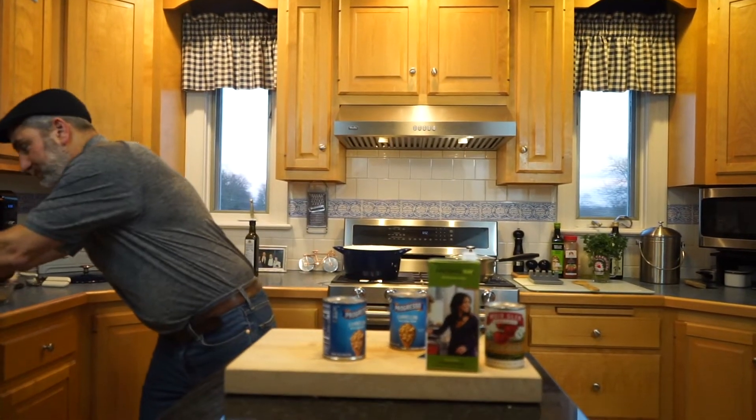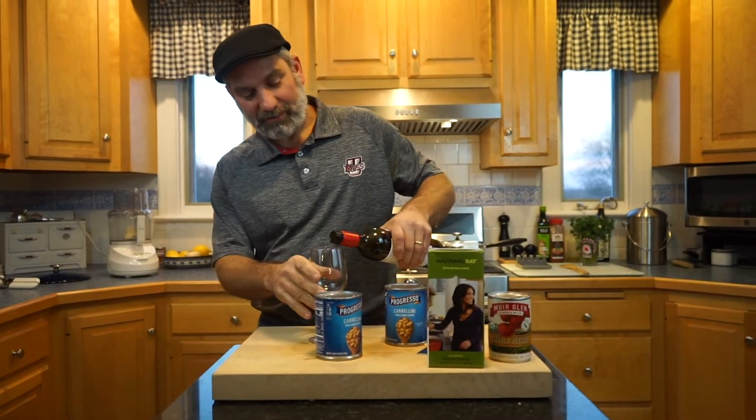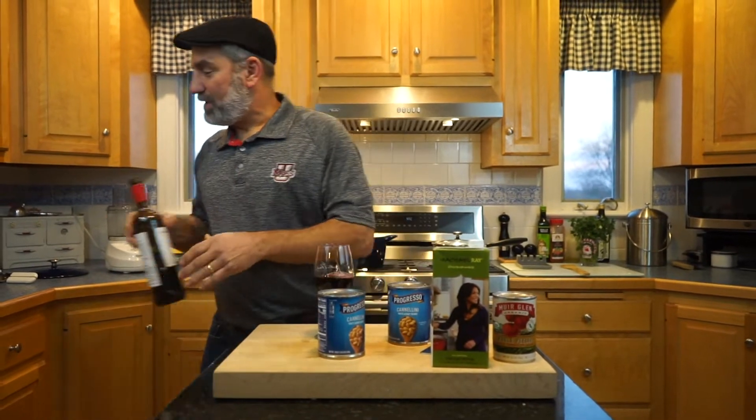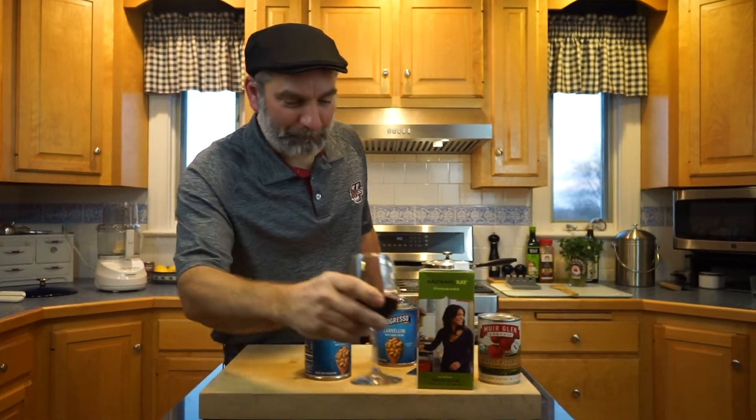Before we go puree the beans, there's one ingredient I forgot — we need just a little bit of wine while we're cooking, because that makes cooking a little bit better. Now we're going to go over and puree these beans with a little bit of the vegetable stock.